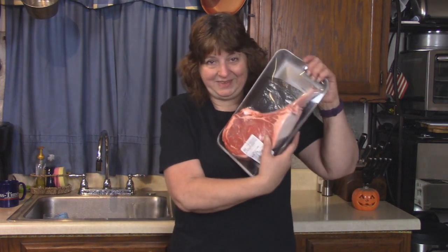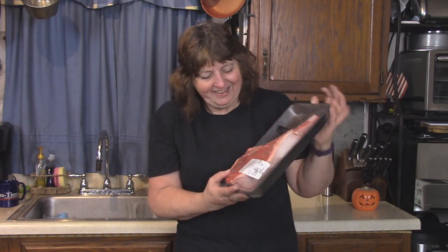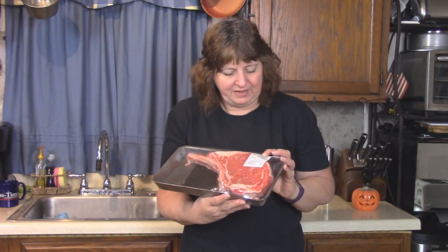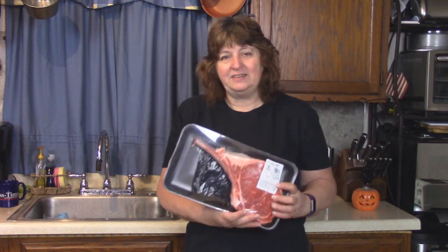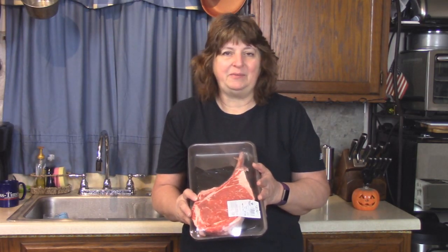Rick keeps telling me that he wants a really big steak. This is a ribeye cowboy cut, it's about two inches thick and it weighs about three pounds. We thought we would cook this today in the sous vide cooker and then finish it off on the grill later in the day.